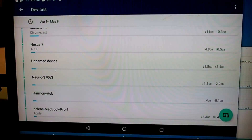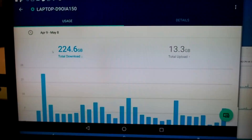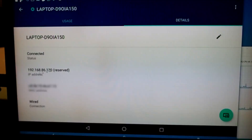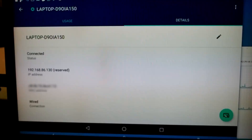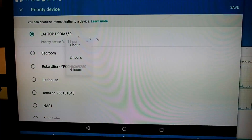It lists all the devices sorted by usage. On my main laptop you can see the downloads and uploads. You can also reserve a port, and there's a priority assignment feature where you can pick a particular device and give it priority for a set number of hours over all the other devices.